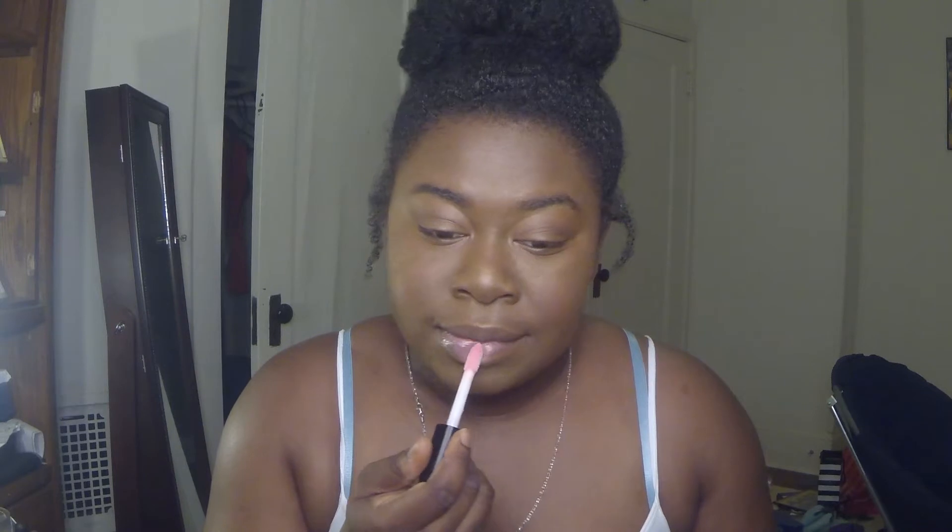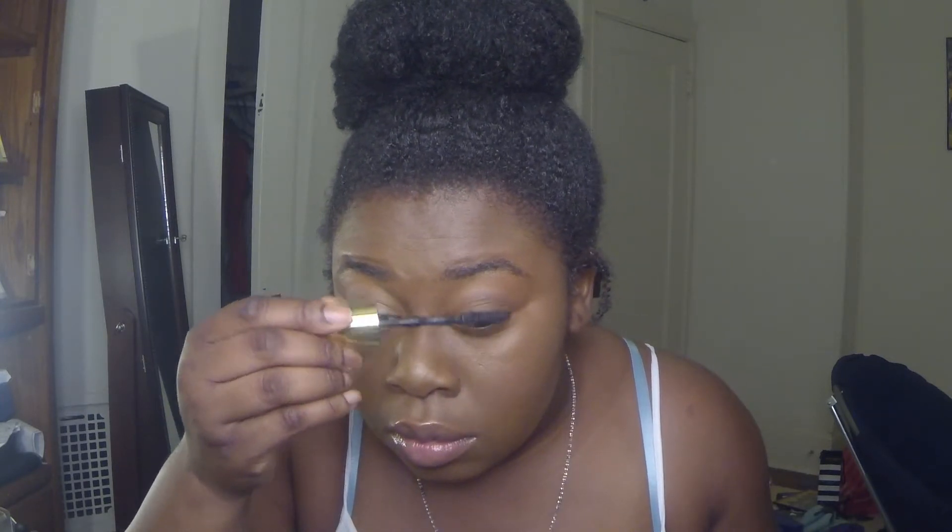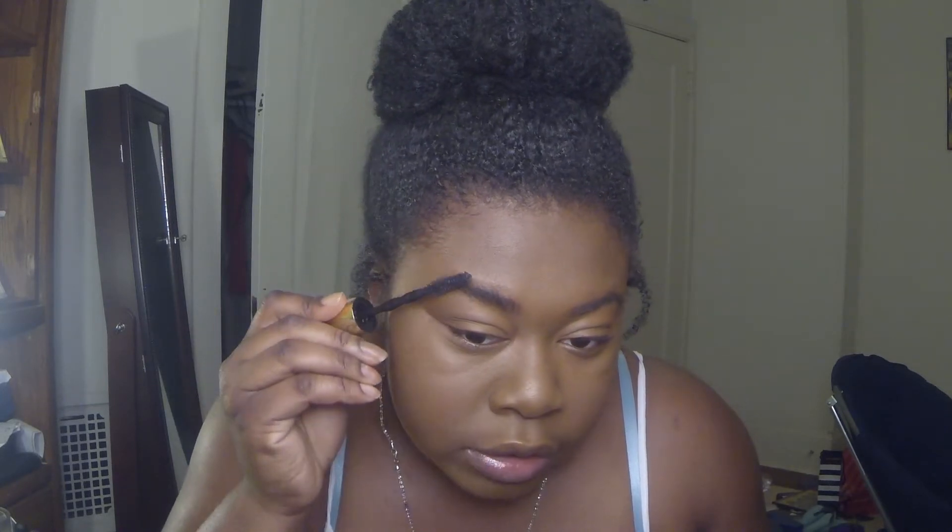I'm going to throw on this lip gloss — because, well, we don't got time for anything else. We're going to take the Mega Colossal Big Shot mascara from Maybelline and do our lashes.